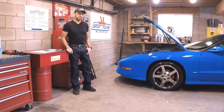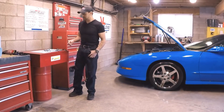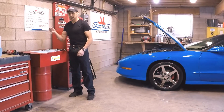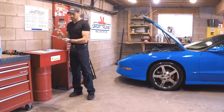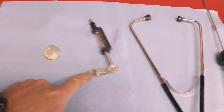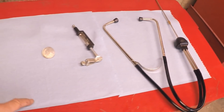The tools that are needed to troubleshoot a misfire on an LT1 are almost the same as what you would use on anything else. You need a spark tester, a noid light, and a stethoscope. I'm going to aim the camera up close so you can see what they look like. So this is the noid light, the spark tester, and the stethoscope — those are the tools that you need.